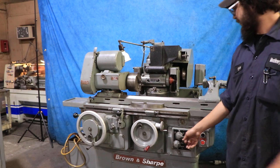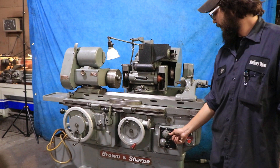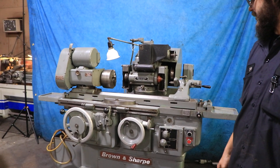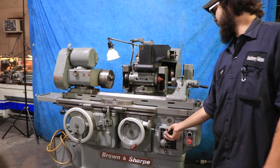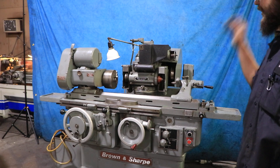We are in fast right now — this is the fastest setting. This is like the medium setting over here. And then we've got the slow setting for fast.